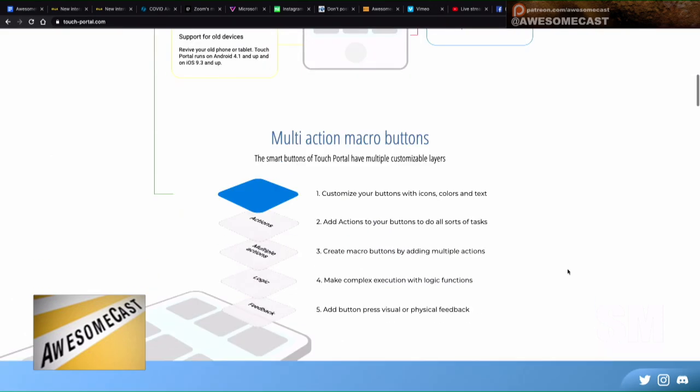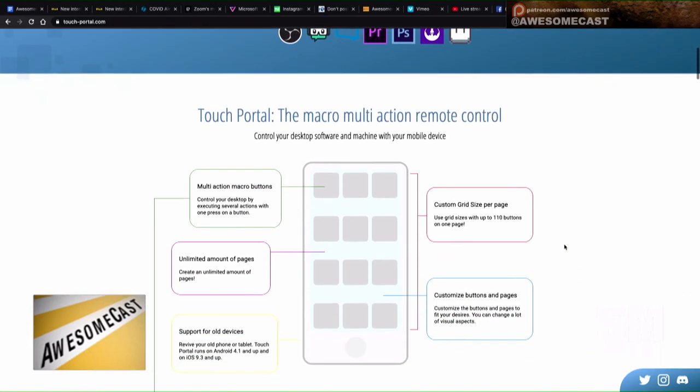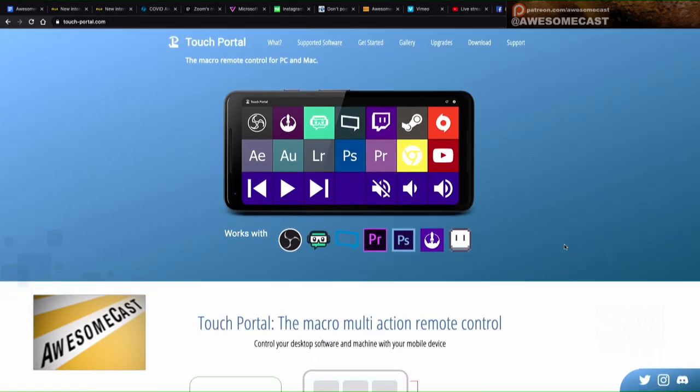This looks like an app version of the stream deck that some people get. It's interesting too because they have stuff where it works with more applications, and you can also use it to create Mac and Windows functions, kind of like macros. I was thinking it wouldn't hurt to give it a try — let me know if it has any compatibility with vMix and I might be interested in checking that out.